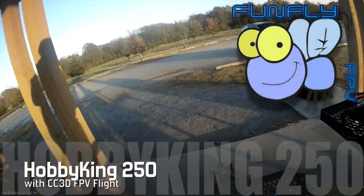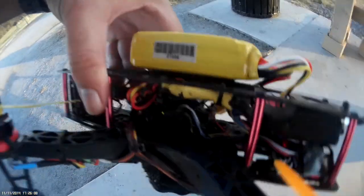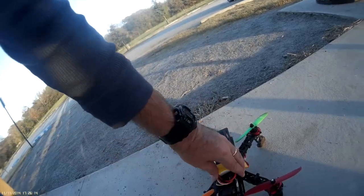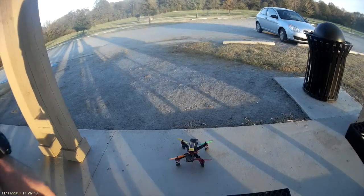I made a few tuning differences to the CC3D on this Hobby King 250 of mine. I'm gonna try and fly it a little bit and see how it does around the park over here.